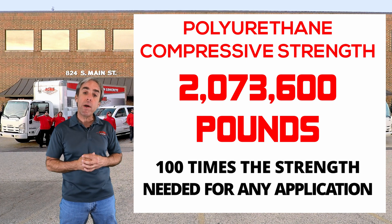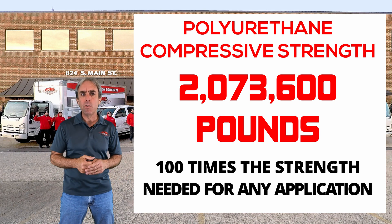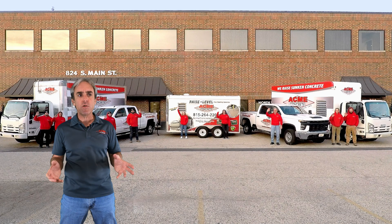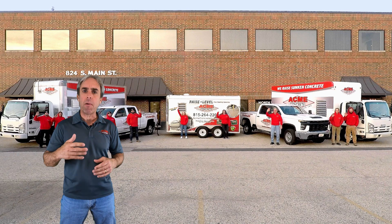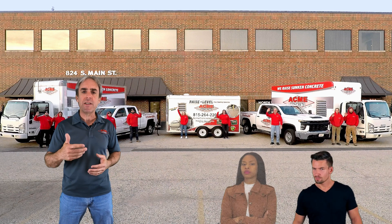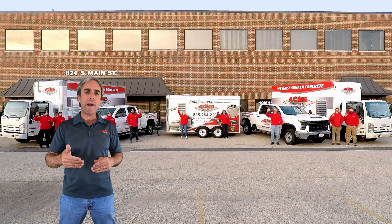So if someone is trying to sell you on 2,000 to 2,500 PSI compressive strengths, you need to understand that is a marketing tactic — it's a sales strategy. We raise a lot of concrete that has previously been mudjacked, and when we do, we oftentimes sample the mudjacking materials beneath that concrete.